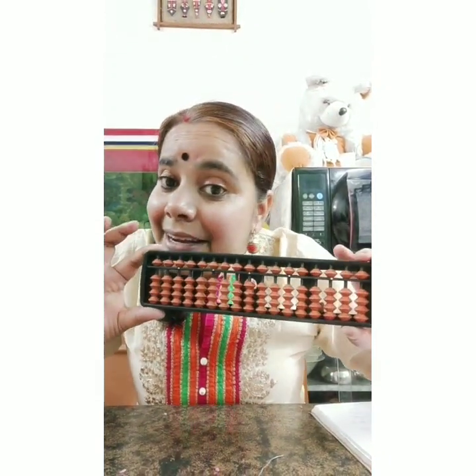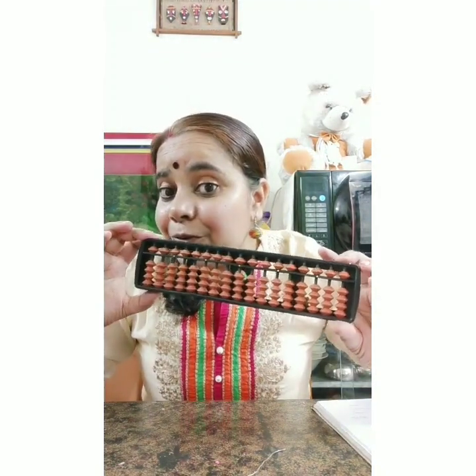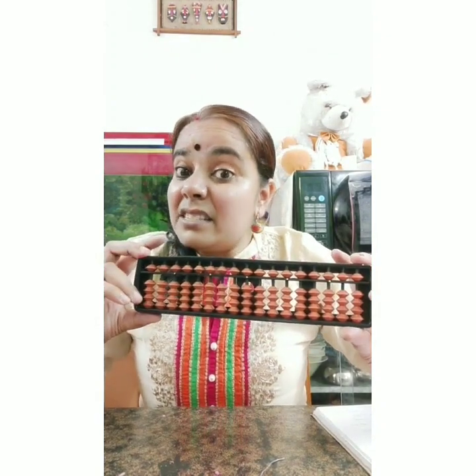Just see what is in my hand. Do you know what this is? Can any one of you guess? Yes, this is an abacus! But it's a very complex type of abacus - we are not going to do this type. I had made a simple type of abacus for us. Abacus is a tool used in mathematics to show and represent numbers on it.